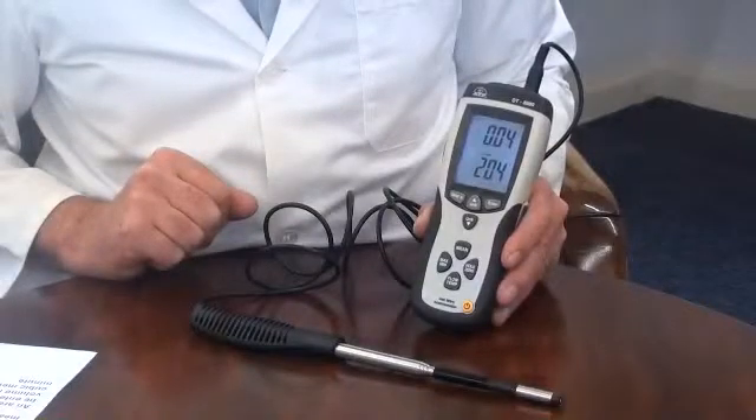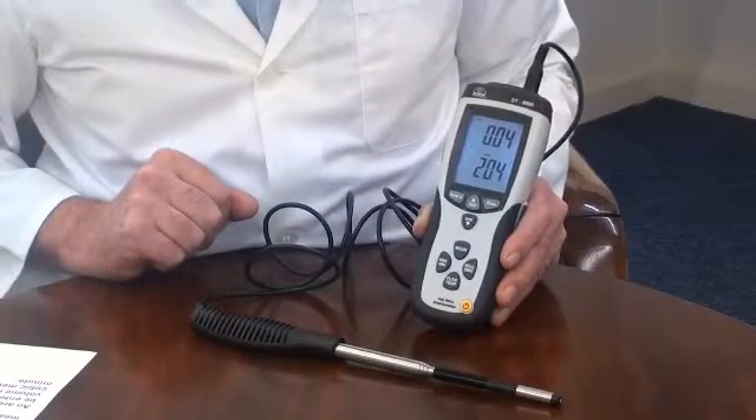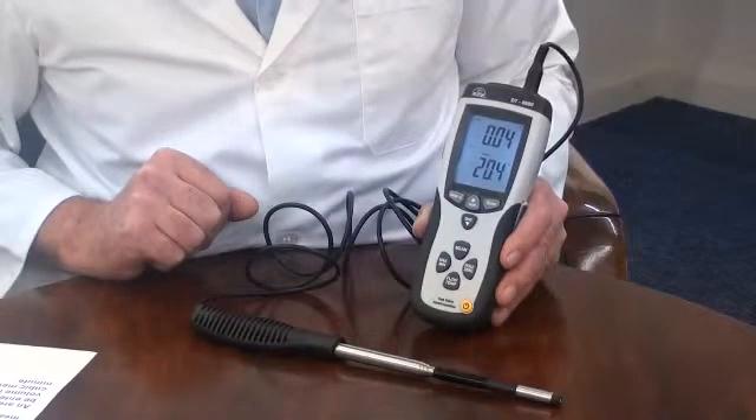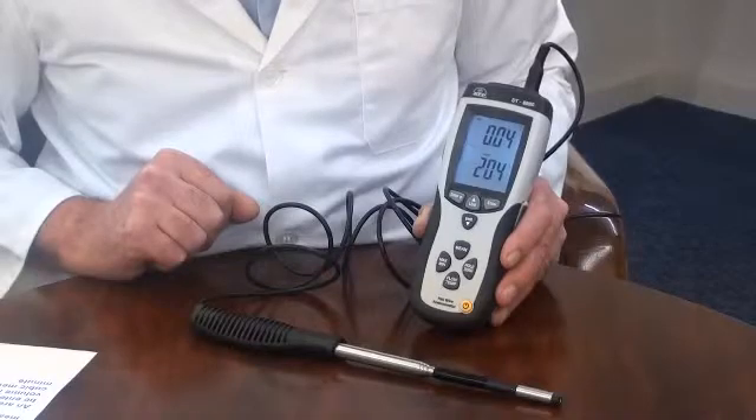There is an average measurement function, calculated over a number of continuous measurements. An area program allows duct measurements to be entered. The instrument will then display volume measurements instead of velocity, as cubic metres per minute or cubic feet per minute.